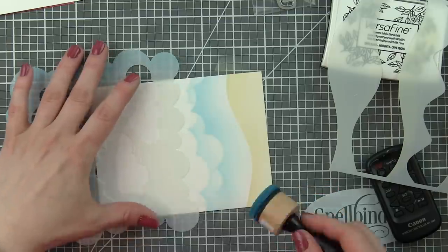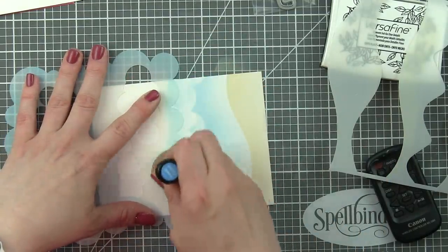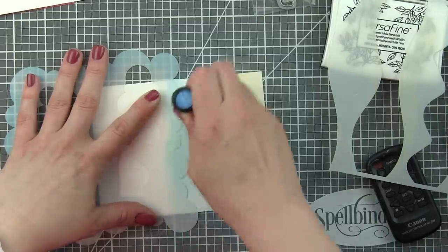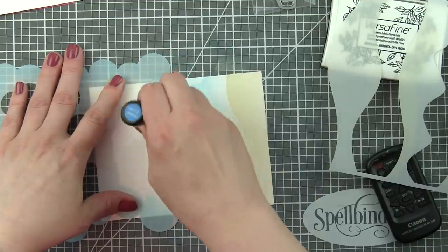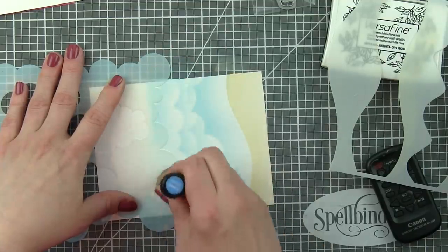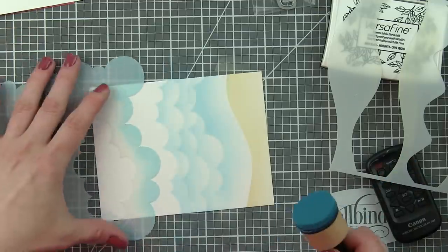This is the Simon Says Stamp Clouds for Days stencil — I'm a huge clouds stencil person. It's amazing. There are some cloud shapes within the center of the border on the outside of the cloud stencil, so if you want to do cloud shapes you can do that instead. I've done that on some other cards.